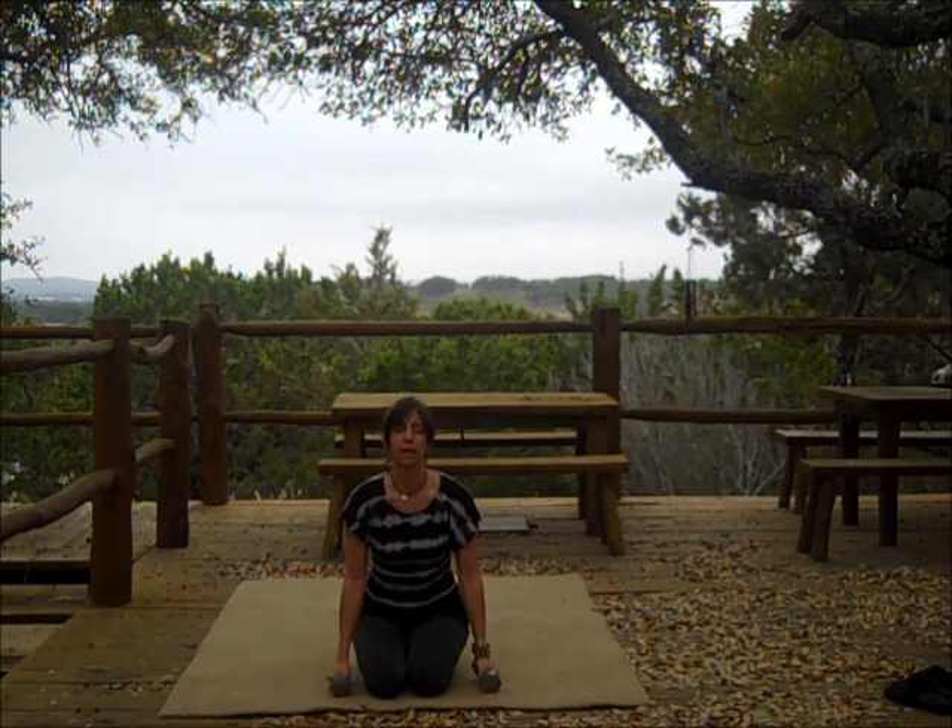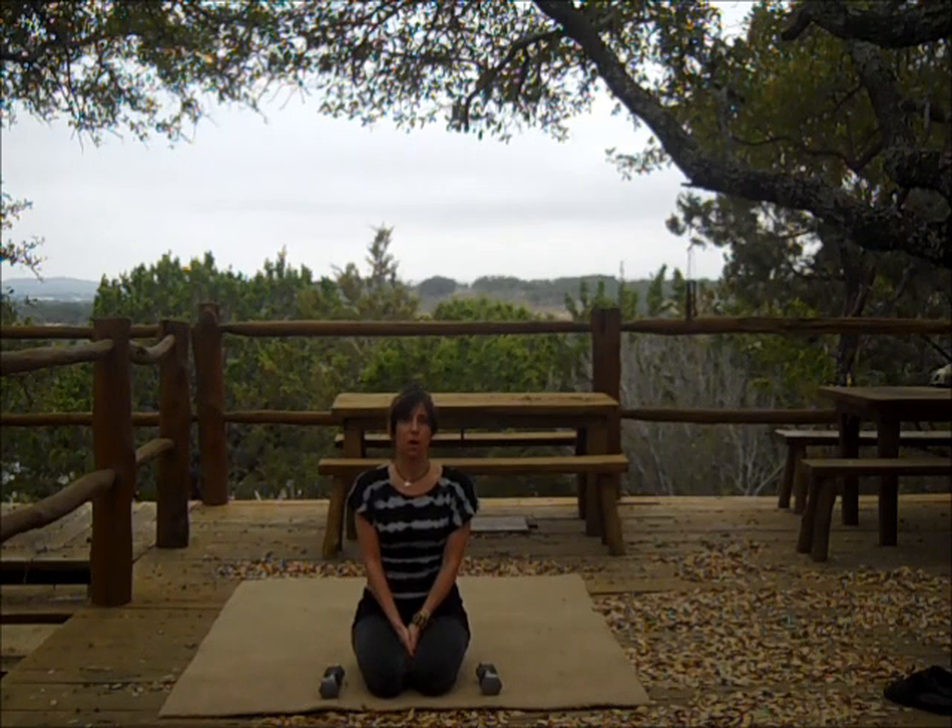And this is part two of the yoga weights — maximizing your mini routines at home.